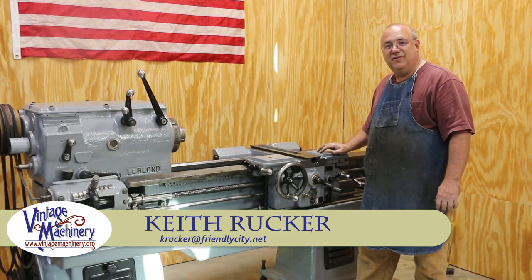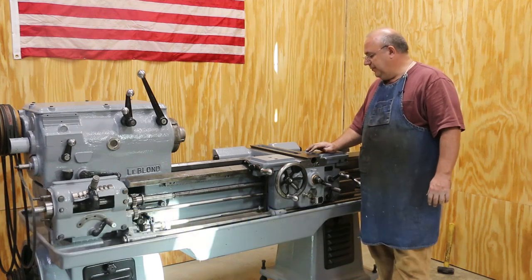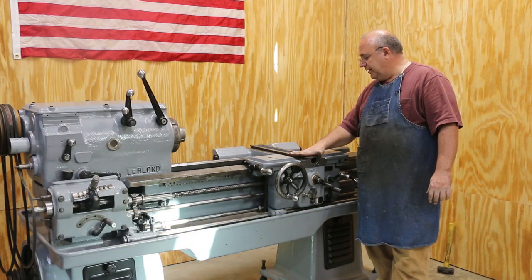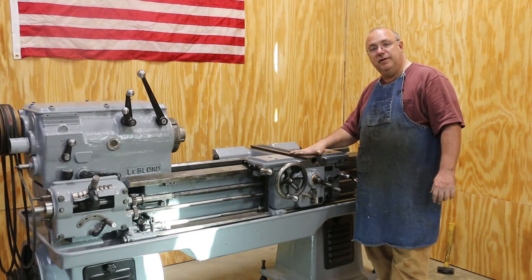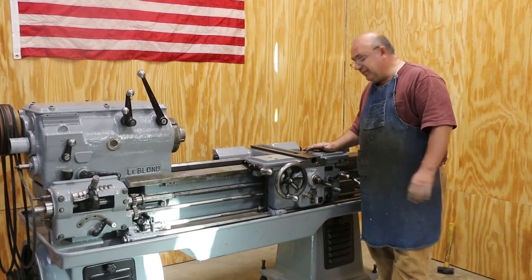Hello, Keith Rucker at VintageMachinery.org. We're continuing on the LeBlanc lathe restoration today and we're going to concentrate in this episode on trying to get the cross slide and the compound all put back on here. So without further ado, let's get you zoomed in here and let's get to work.